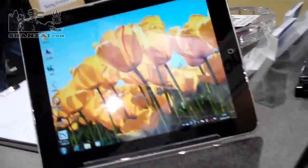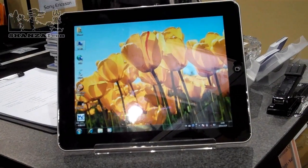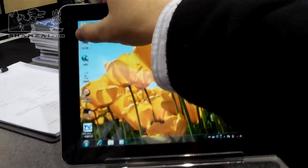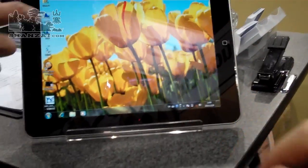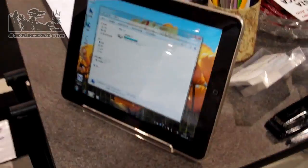Is this 9.7-inch? Yeah. And the interesting thing you'll notice is it's running Windows 7, because it's an Atom-based device. This is x86.